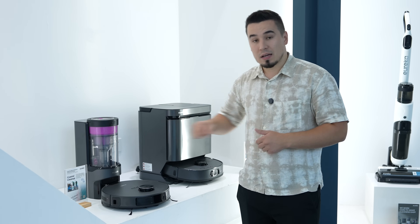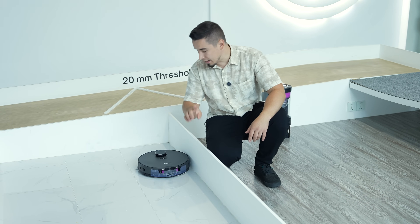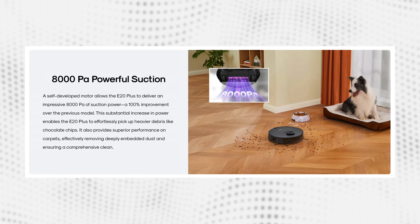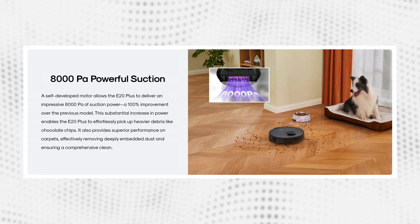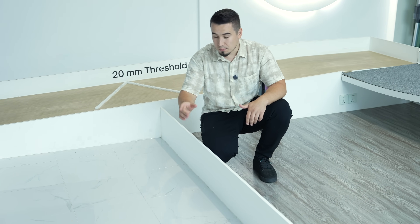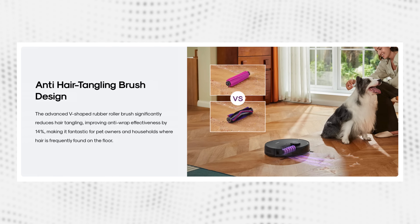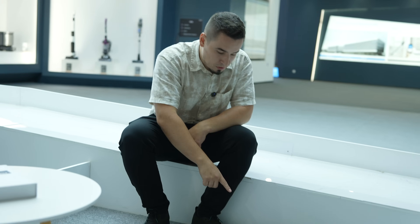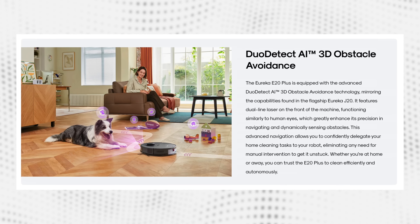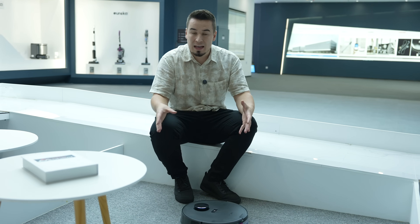With the new E20 Plus there are three main upgrades. The first is vacuum suction power — they've essentially doubled it to 8,000 Pa of suction, which is going to help get all those larger pieces of debris. On top of that, they've also added a new anti-tangle brush. And the third main feature is improved obstacle avoidance by adding lasers to the front, instead of just having the LiDAR on top.